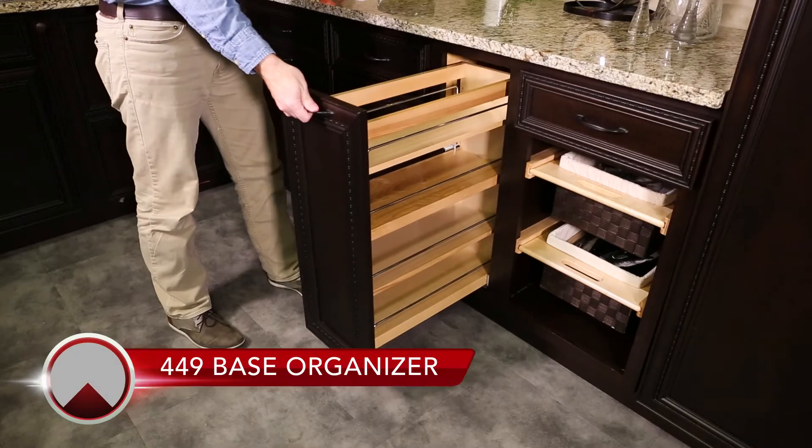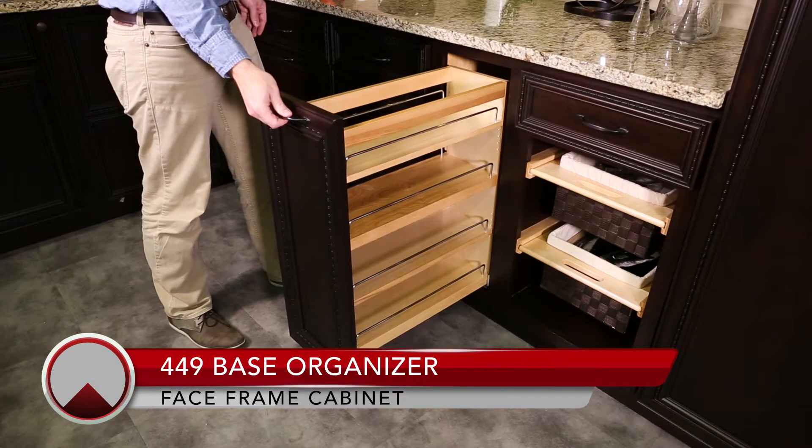Welcome to the installation video for the 449 base organizer for a face frame cabinet.